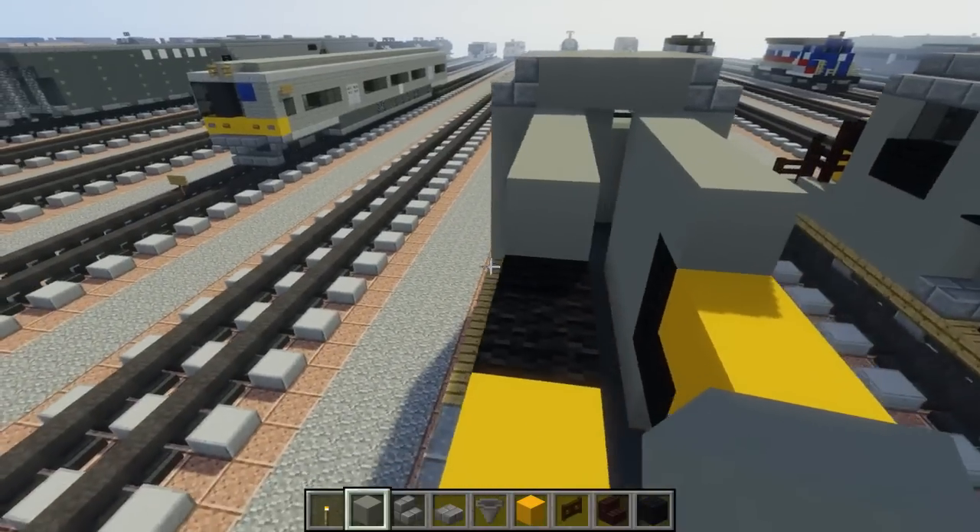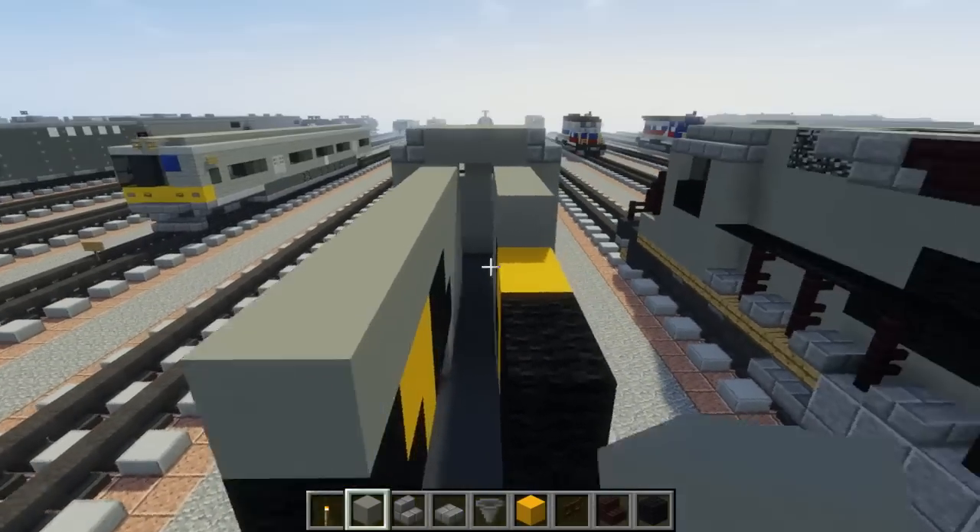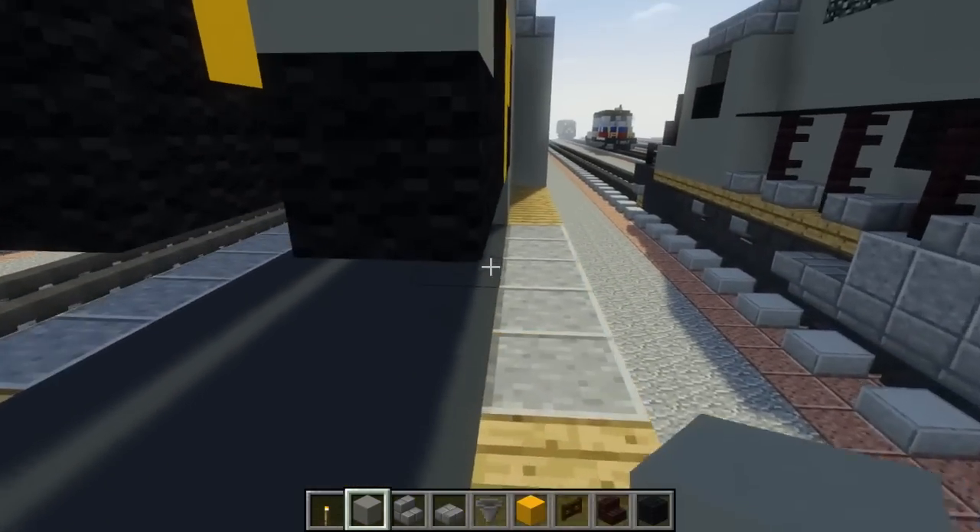For the rest we're just going to fill that in with light gray concrete all the way around, bottom layer.